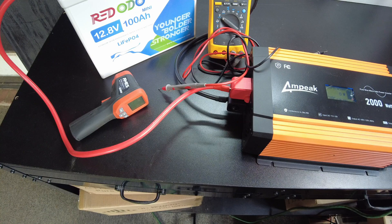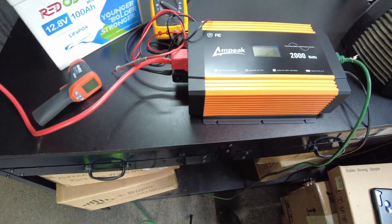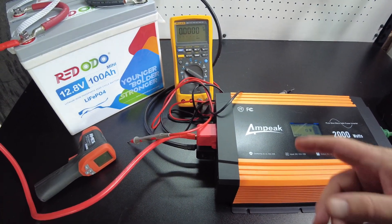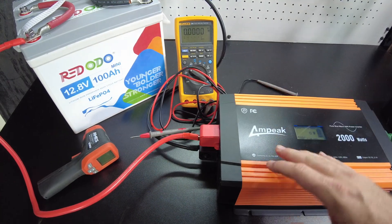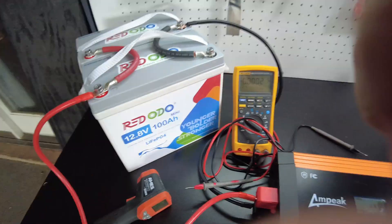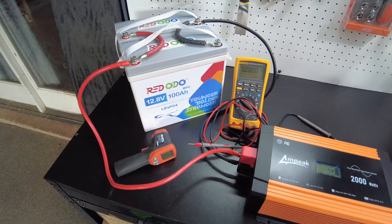I think that's going to be it for the video — we pretty much covered most everything. I'd like to thank Ampeek for sending us this inverter for review, and I'd also like to thank Riddodo for sending us these awesome mini batteries. Catch you guys on the next one.